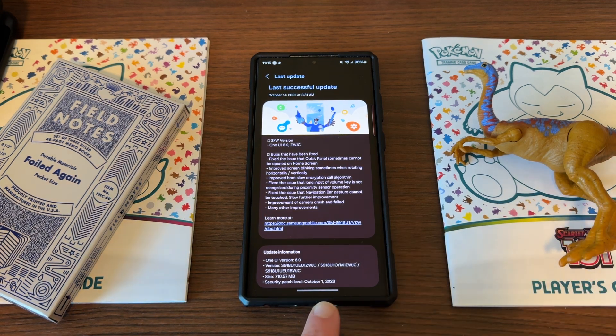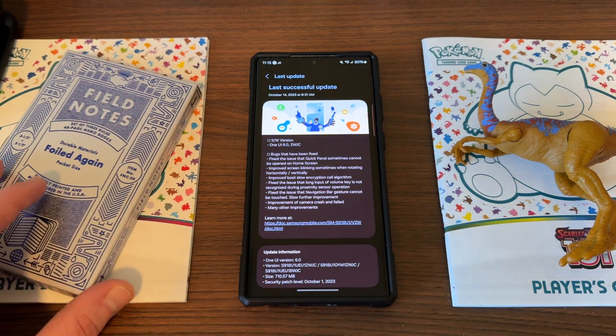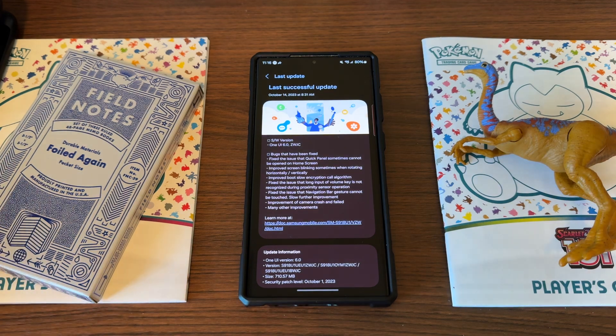This is the first time I can remember, since I've been doing betas — and I've been doing the Samsung betas since they started offering them for the S line — that I don't ever remember having seven beta launches. It seems like this year we have a lot more testing happening, maybe to iron out more issues.